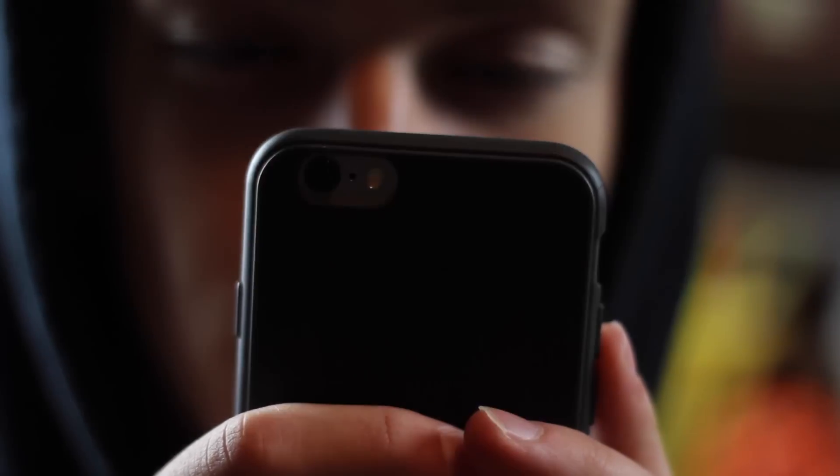Not only did this happen when the flash was on, but it was really crazy and makes some really cool shots. So if you want to add some instant bokeh to your shots, just find a way of attaching a very small, thin thread over the camera, and you'll be golden.